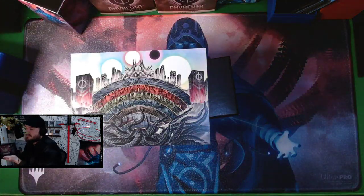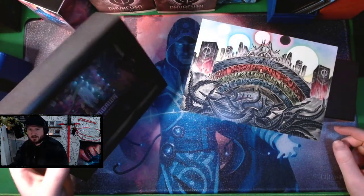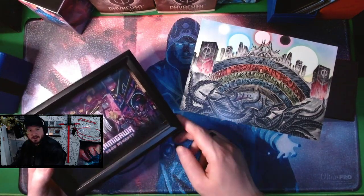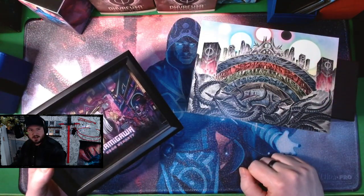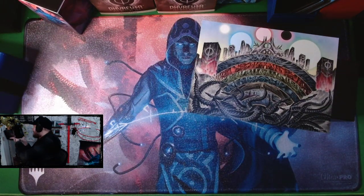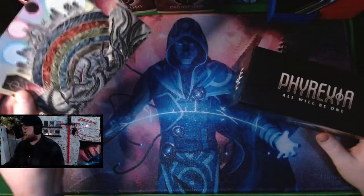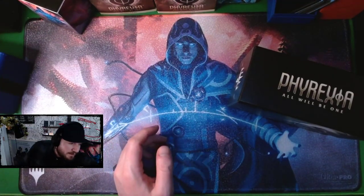I've got a few shadow boxes with previous fat pack inserts in them. What I'd love to do is put a couple cards in the front to show off my favorite mechanics or cards from those older sets. These shadow boxes sit nicely on the wall. I've got a Kamigawa one and a New Capenna one up on my wall right now. This map of New Phyrexia is a really nice addition.